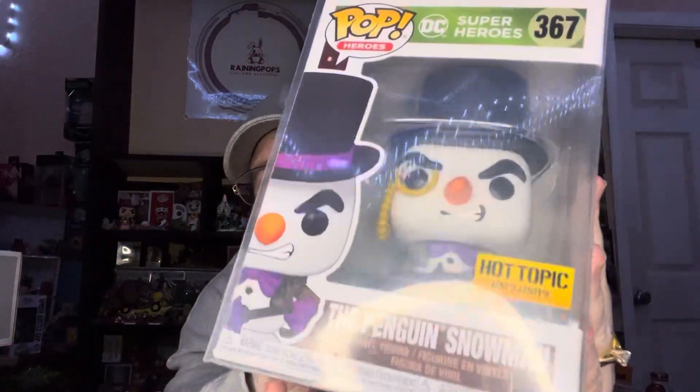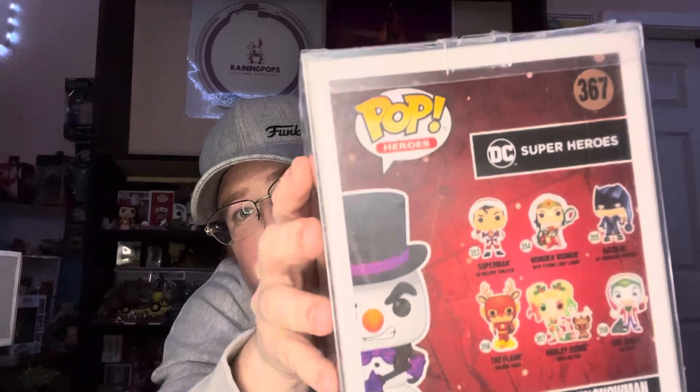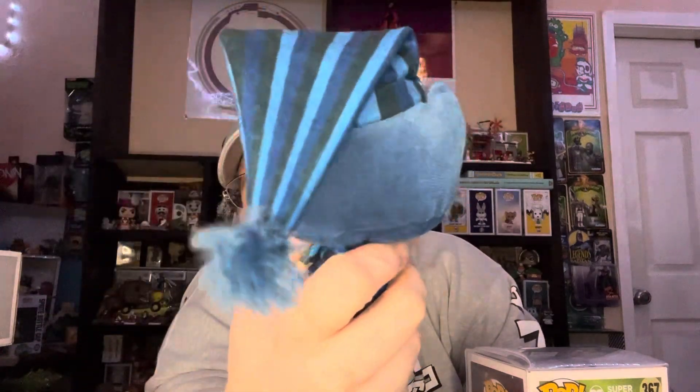First off, I have some pops to show you. I have the Penguin snowman, and I think he'll be perfect right behind me for this holiday season. They have a lot of different things to collect, but I only have a few of them. I also have — some of you know I like Batman — and this is the cutest Batman plushie. It is Batman as Ebenezer Scrooge, and he's going to be in my background somewhere. This video we are going to decorate my background together, getting ready for Christmas.